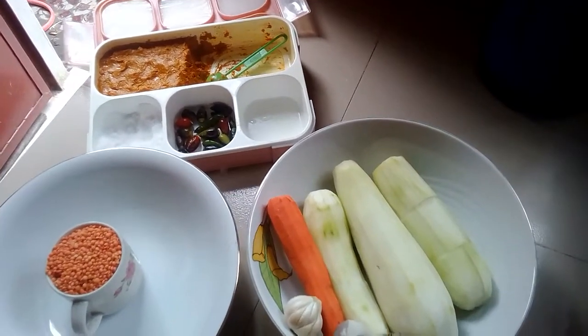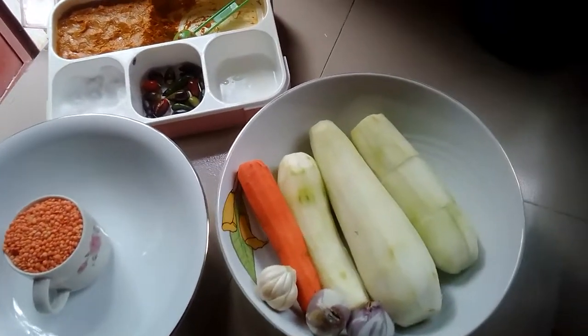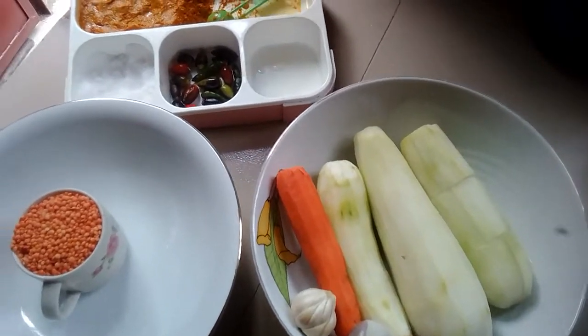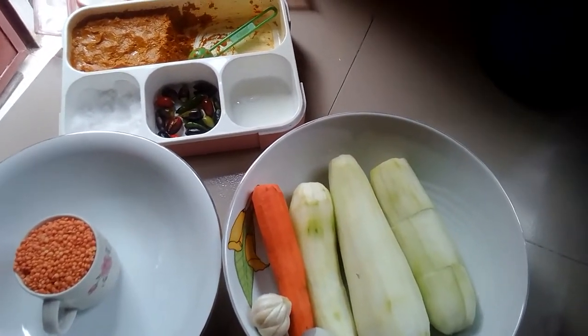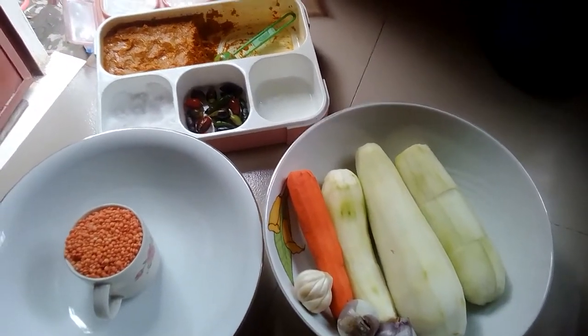Assalamualaikum. We have got mushrooms and gajjo. You can add a 5 grit. When you do it, you can add it. If you want to add 1% of them, the recipe is pretty interesting.